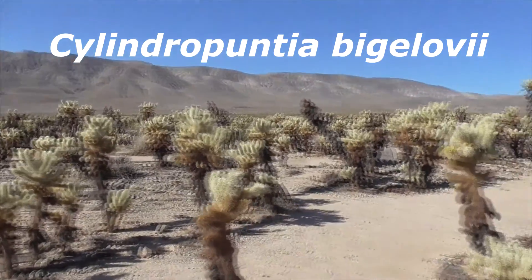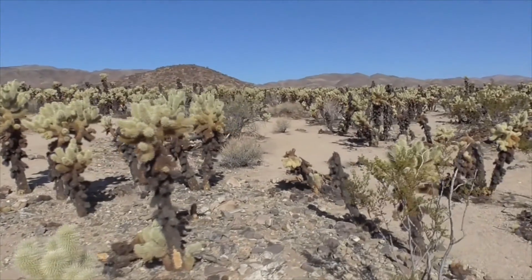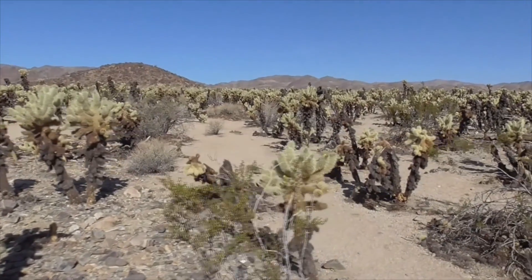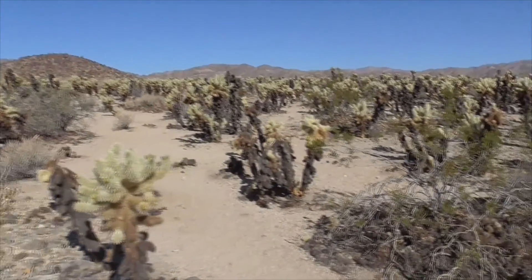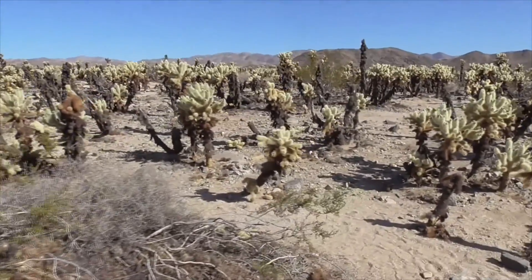This is Cylindropuntia bigelovii. He's also called a Bigelow cholla cactus. He's native to California, Arizona, Nevada, and northern Mexico.